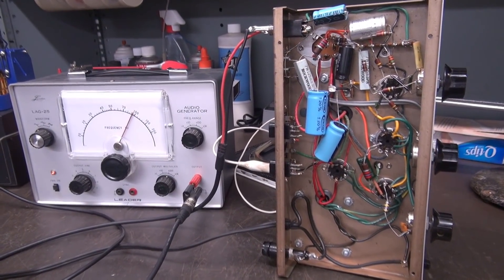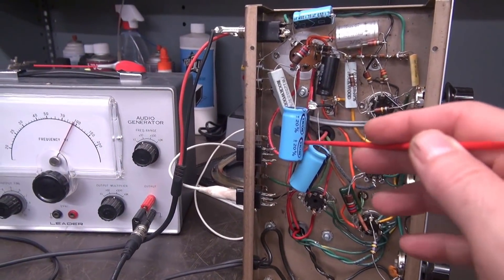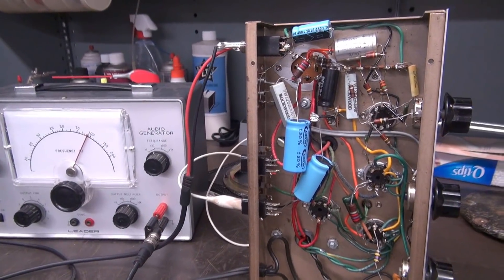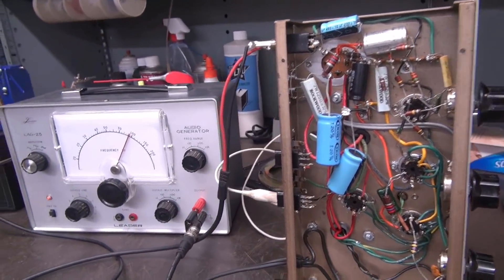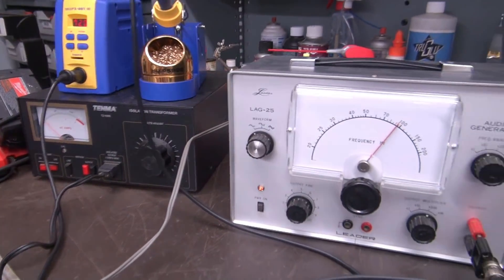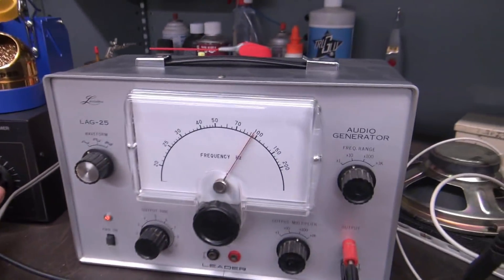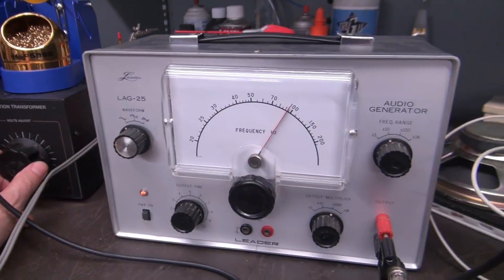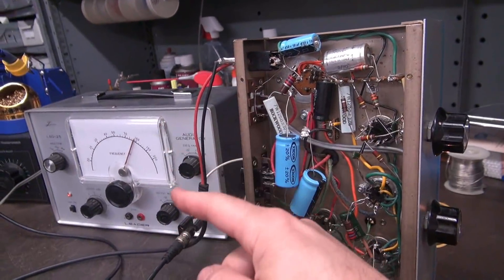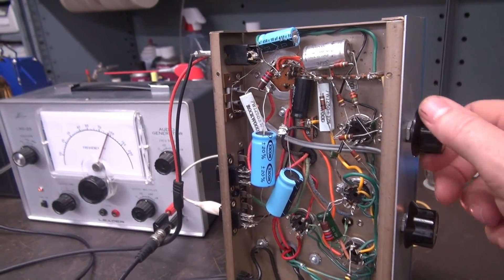So I have the new output transformer and tube socket wired in. Now this is just temporary — I'm not about to leave things like this, it's a big mess, but I just want to see if the oscillation is gone and if the amp can actually amplify something. So we have an audio generator right here as my input to the mic. We're going to bring it up on a variac to be safe. I'm going to take my output all the way down. Got the variac on, checked the current — looks good. The amp is on, the signal is turned all the way down, so I'm going to bring up my gain. You can hear the audio generator just kind of bleeding through.